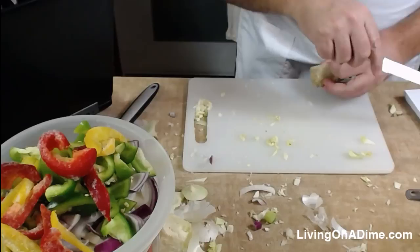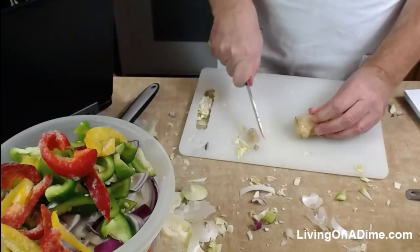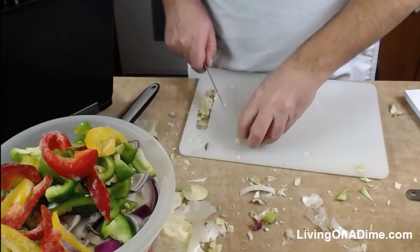I have everything except the ginger, so I'm going to go ahead and do that. I'm not going to put the ginger directly in the bowl — let me confirm what I'm looking at. Yes, you just need to cut off the right part there.